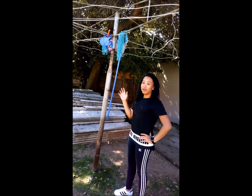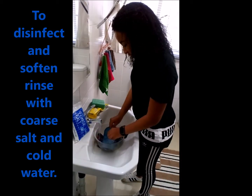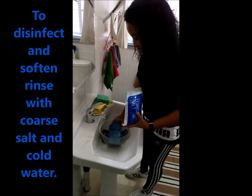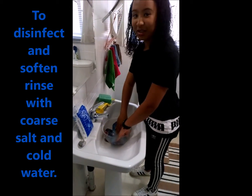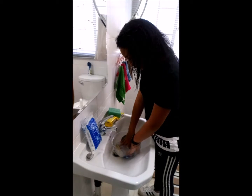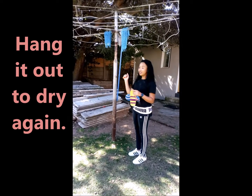We need to make sure the pad gets enough sunlight so that it can dry and so that the sun can help heal it. Once it's dry outside, put it in a bowl or container with some cold water. Take a tablespoon of rough salt and pour it in so the pad can soften and not get infected. Once this process is done, hang it outside in the sun to dry.